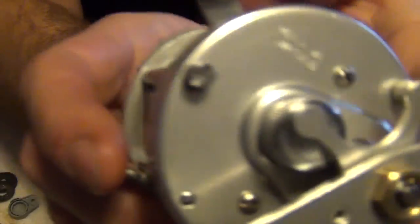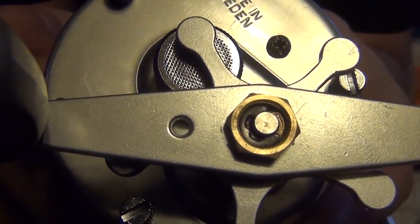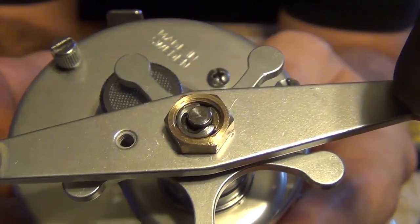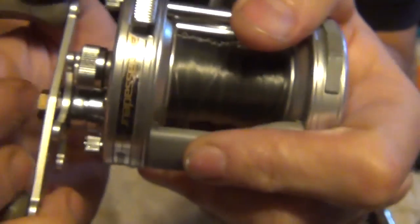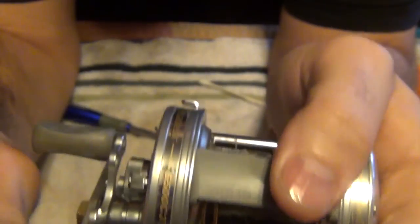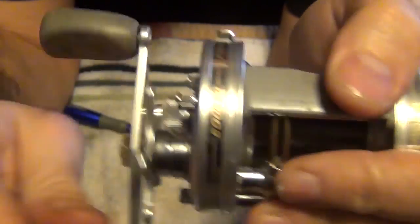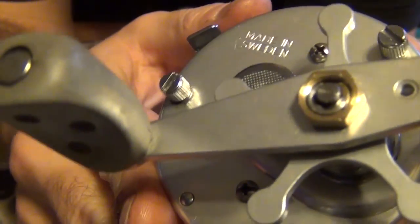Another thing I forgot — see that little C-clip that goes over the end of the bolt or the end of the shaft there. Some people leave that off because it's a pain to get on and take off. But I find if you leave it off there's some play, and sometimes when you're engaging the reel, if you don't have that clip on there, there's play in the shaft and it won't always release. So I always put that back on.